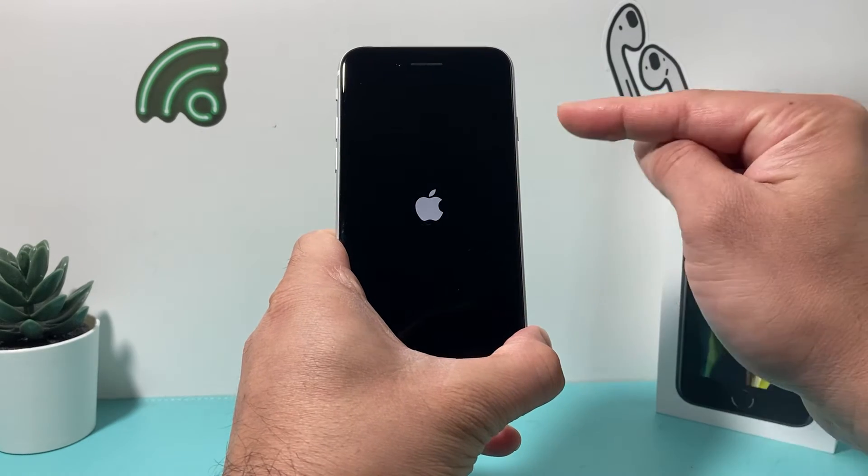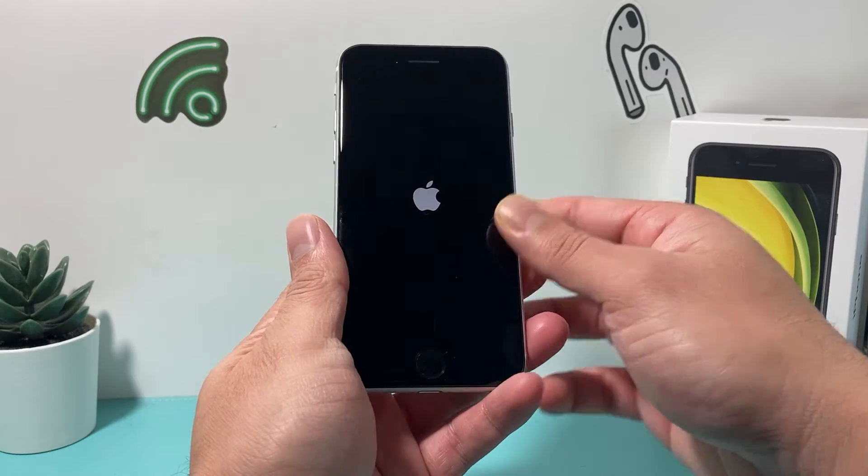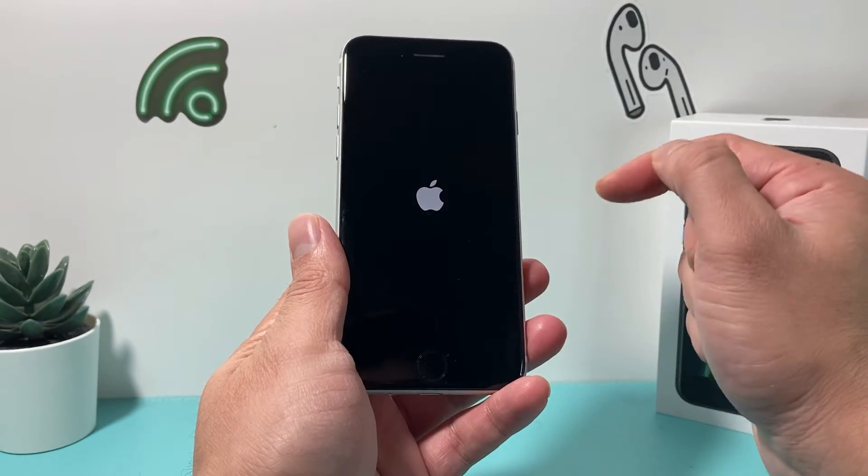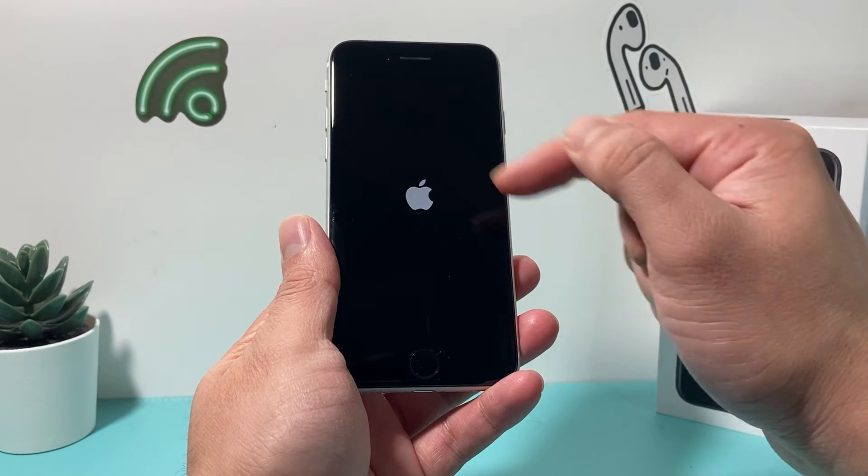I wait until the Apple logo appears. At that time, I let go of that button. And if for some reason Siri activated during this process, that means you didn't press volume up and down quick enough. So, make sure you press volume up, followed by volume down, one after another, really quick.